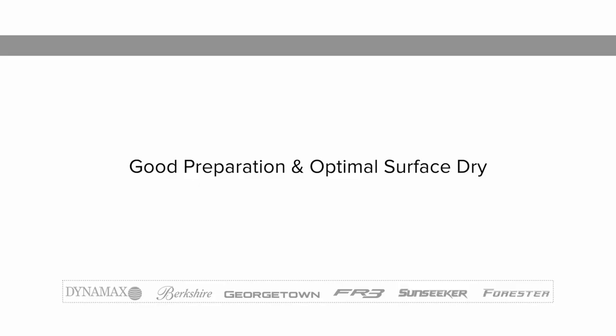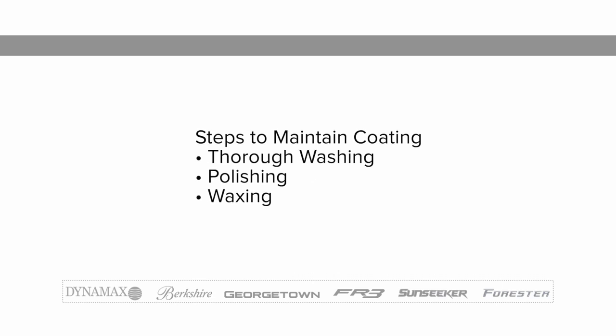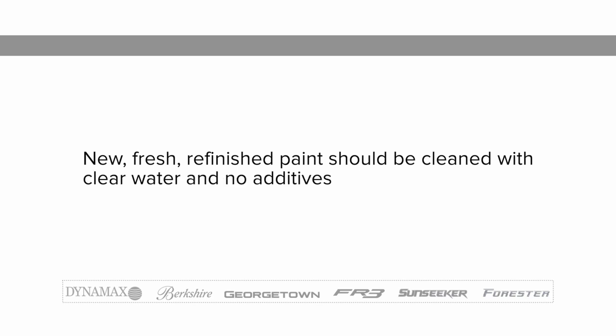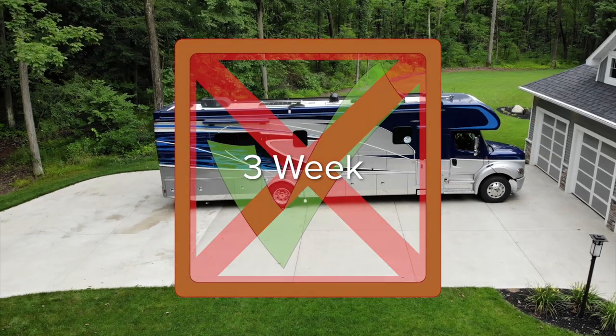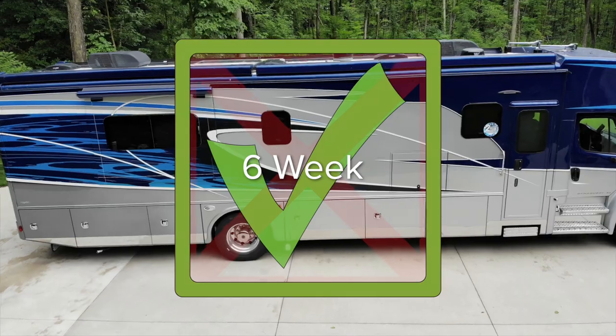Good preparation and optimal surface drying are essential. Before polishing or waxing the coating of an RV, it must first be washed thoroughly. New, fresh, refinished paint should be cleaned carefully with clear water only — no additives — for the first four to six weeks. It takes this long for the paint film to fully cure and for residual solvent to escape. Once the paint has cured, all types of cleaning may be used.